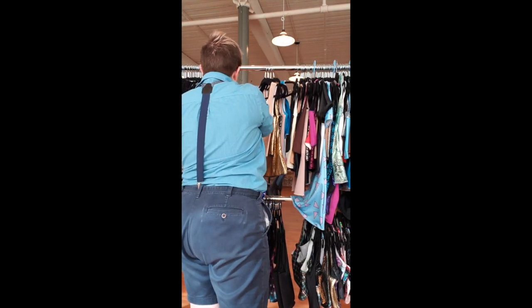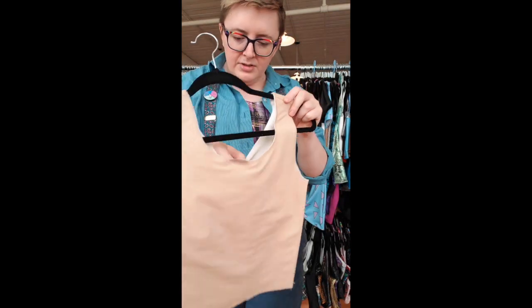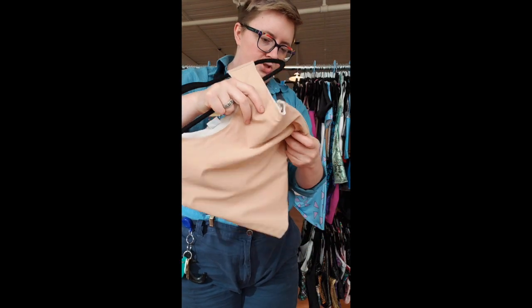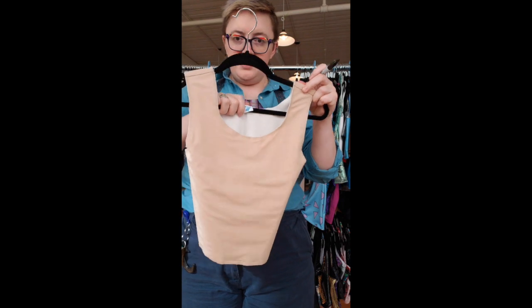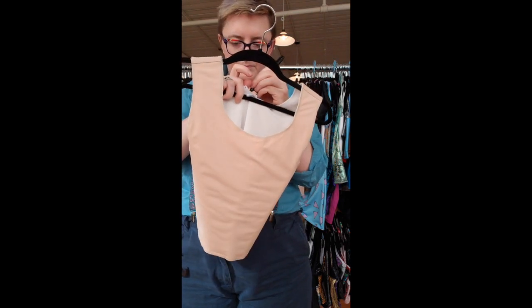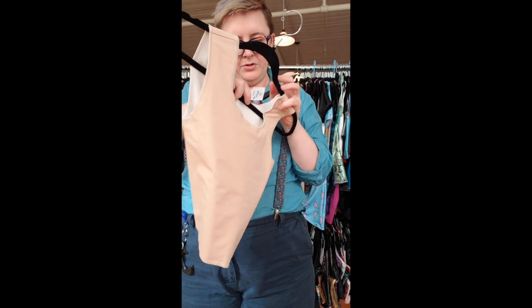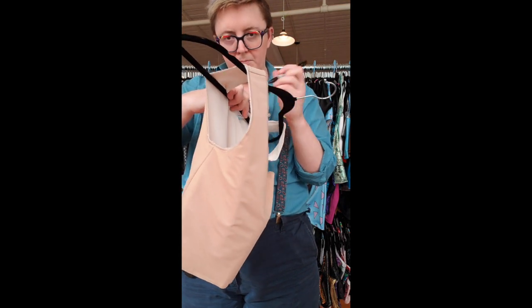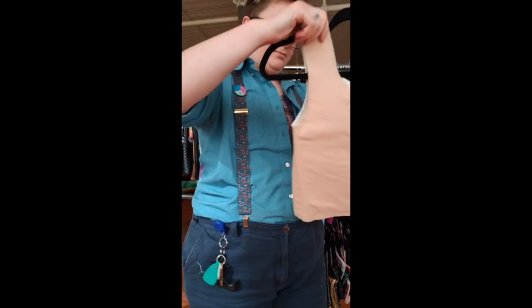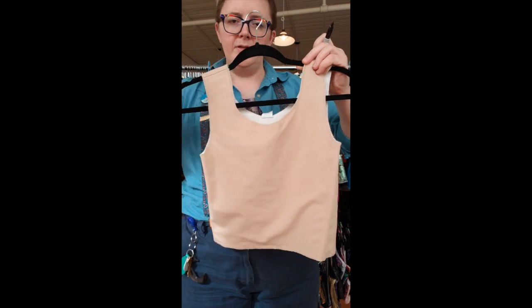Binder number 31 is a poplar, size 7, short, no insert — 16 inches long. It looked for a second like it was tapered in, but it's actually a straight cut.